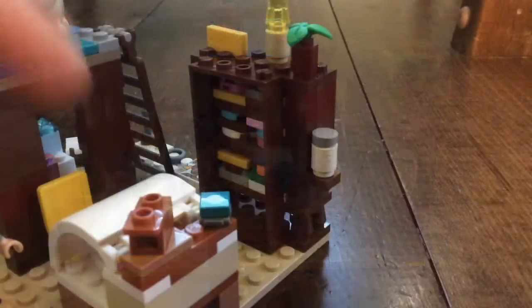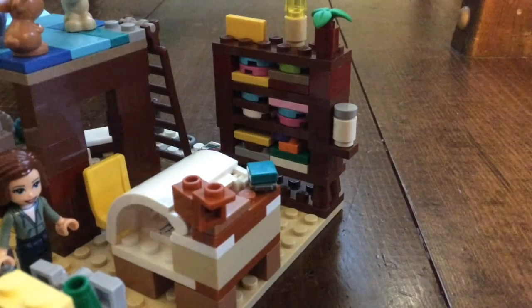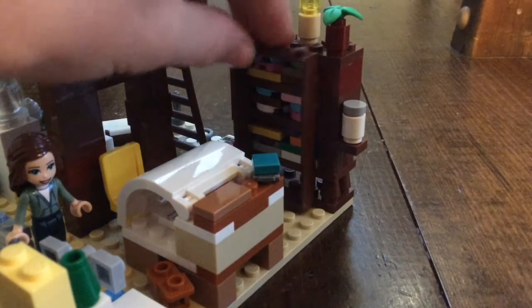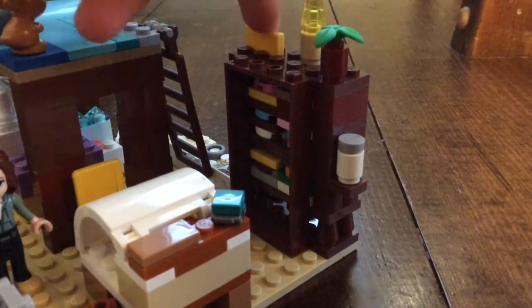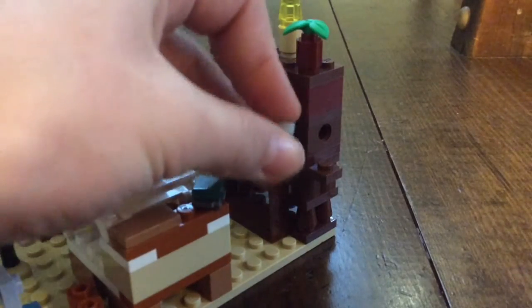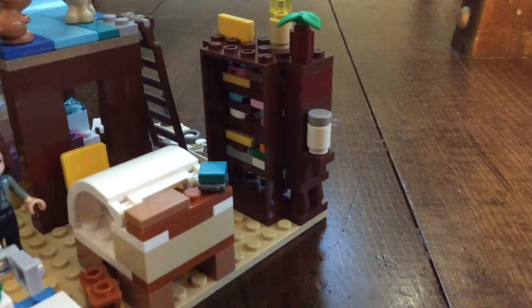First, over here we have my dresser. I got some brown pieces and put a lot of colorful jumper stud pieces in so it looks like a bunch of clothes. On top of the dresser there's a little yellow picture of me, a lamp, and a plant. I needed a two-by-two or two-by-one plate but I didn't have one, so I just stuck a water bottle on there instead.